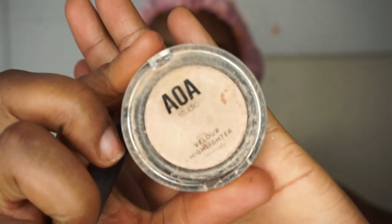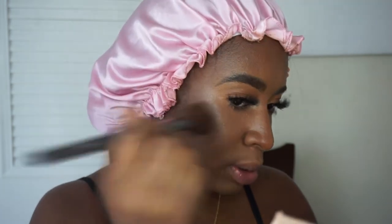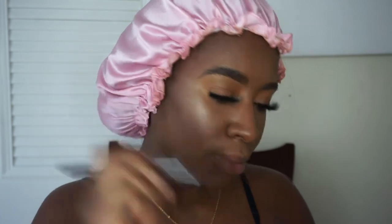Now for my favorite part — a little glow. Going in with the highlighter. This highlighter is actually a dollar from Miss A, which is a website that has makeup for a dollar. It's a cream highlight and I like it a lot. I put it on my cheekbones, my nose, my cupid's bow, sometimes my forehead, sometimes my chin — whatever I feel that day.